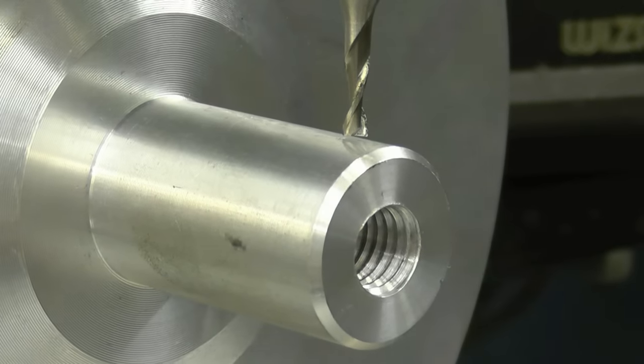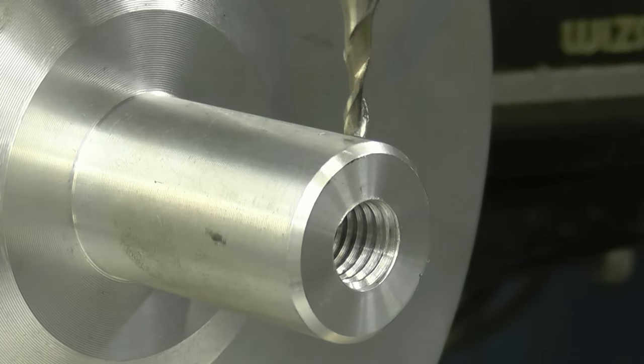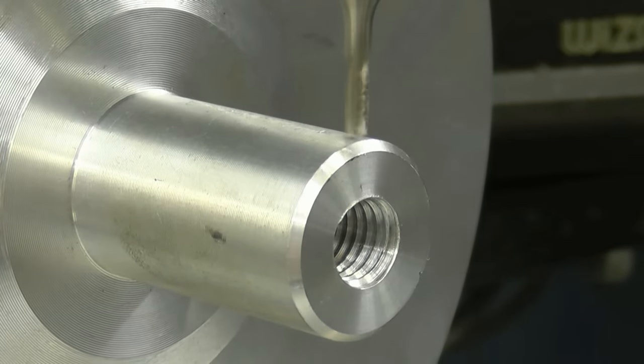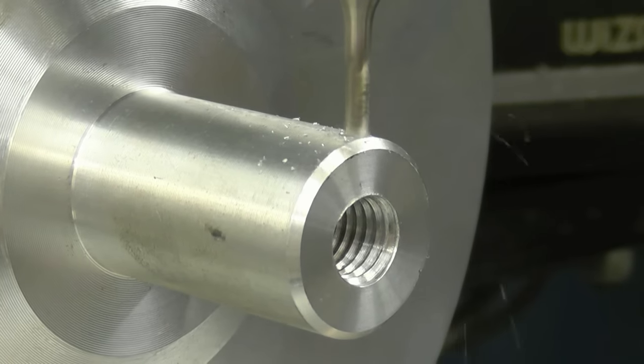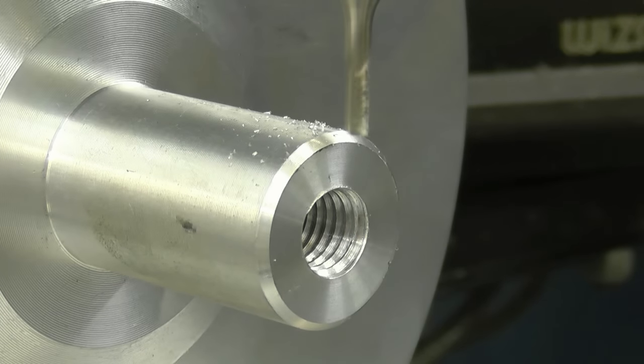You can touch it off - just touch it there. Zero the Z-axis - look at this, just as before. See how we cut.